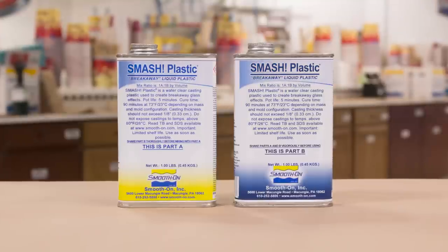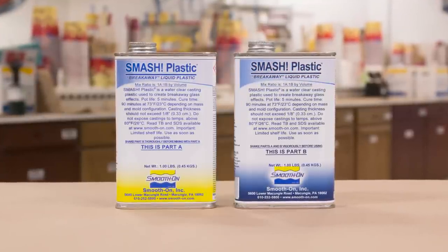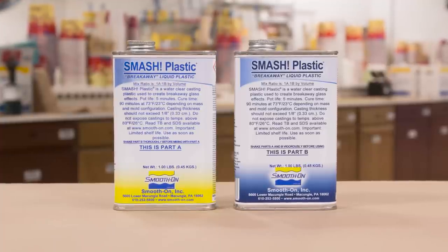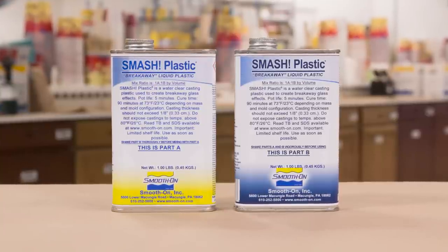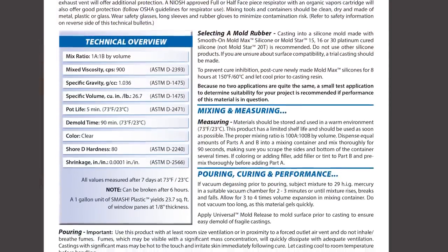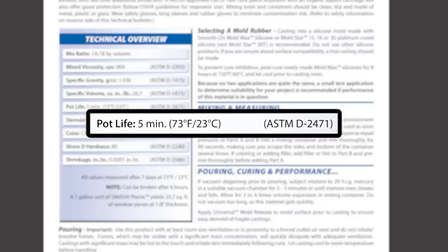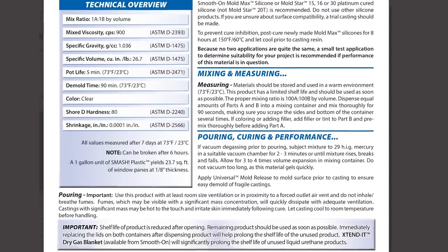The smash plastic breakaway product is designed with a one-to-one mix ratio by volume, so it's very easy to use. It has a five-minute work time and a 90-minute demold or cure time. Looking at the technical bulletin, it confirms the pot life is about five minutes at regular room temperature of about 73°F.